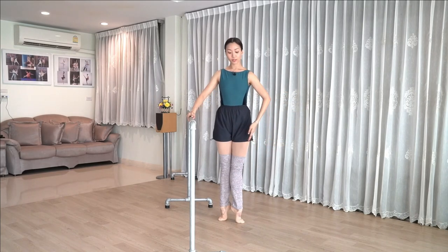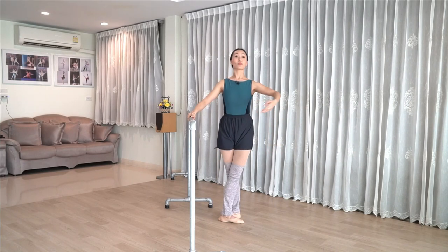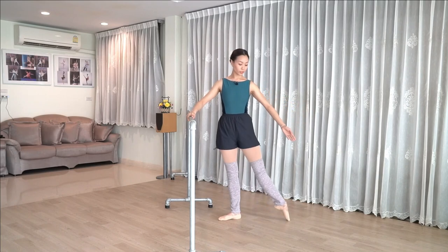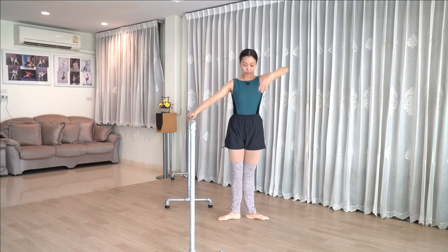Demi stretch, leave the feet open — really trying to maintain that turnout when you lower down. Two sets. Then we have tendu en croix in fifth: front, side, back. The very last one, tendu close first. Take out, pull the wrap forward. Coming up. A little breath before you go back.